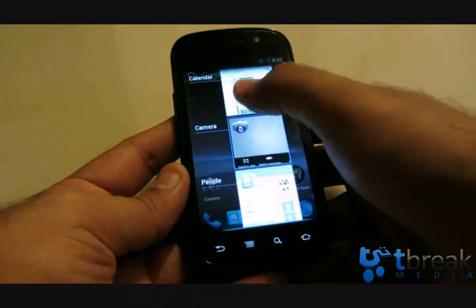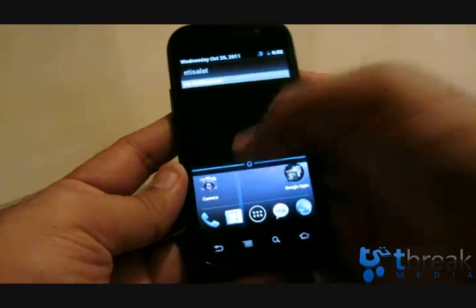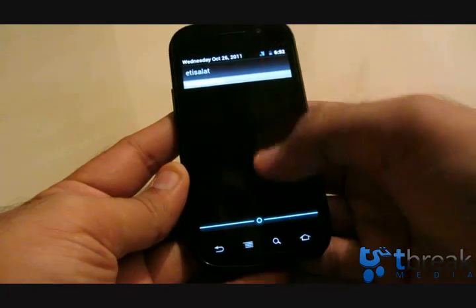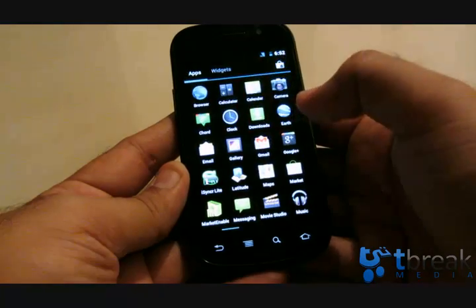For multitasking, just hold down the home button and there you go — that's the new multitasking view, very Honeycomb-like, very tablet-like. You've also got the notification window that you can pull down. No notifications at the moment, but when one comes in, it pops up here and goes back up — sometimes it works, sometimes it doesn't.